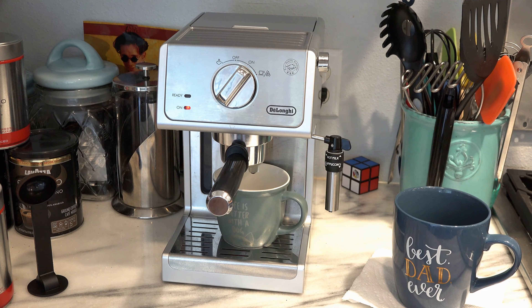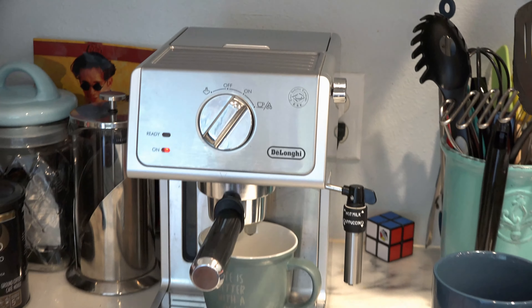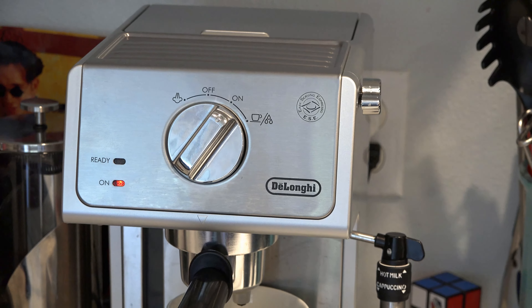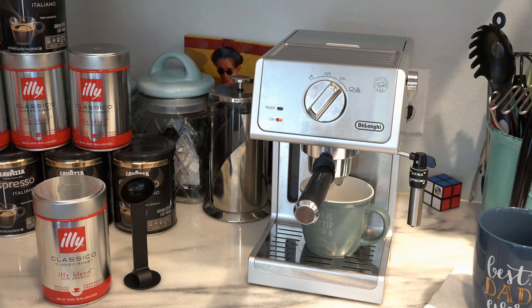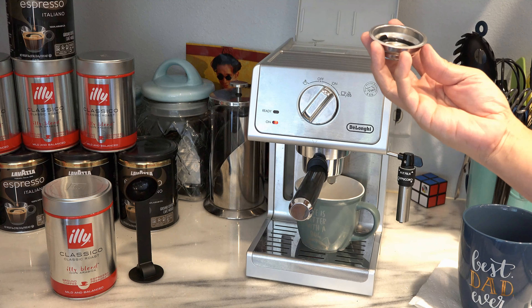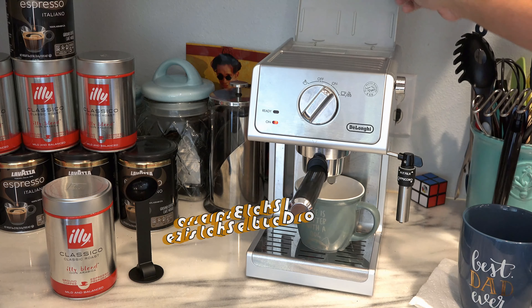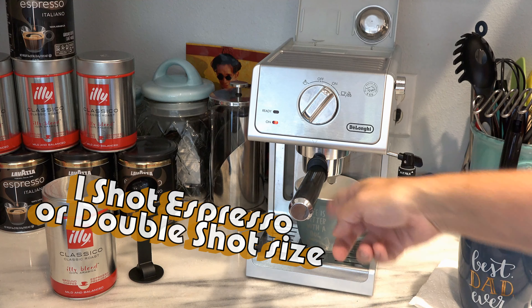The first thing we're going to do is turn this to the on position. It's a really cool machine — you can get it at Costco for like $140 to $150, much cheaper than the Nespresso machine. This is where you put the water in. It comes with a half-cup portion for the espresso and then the full, which I already have in here.